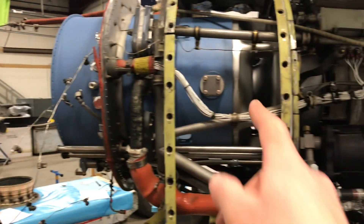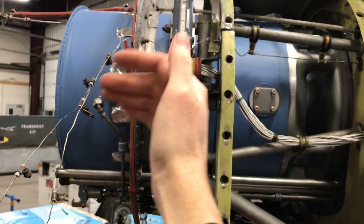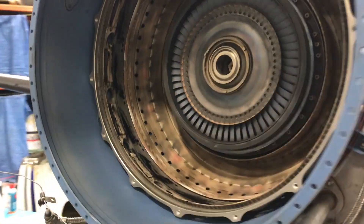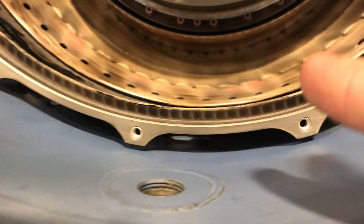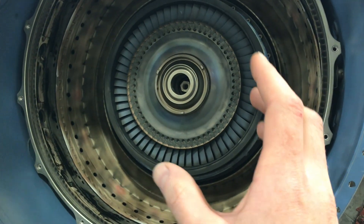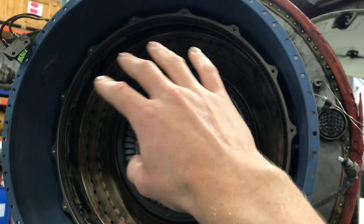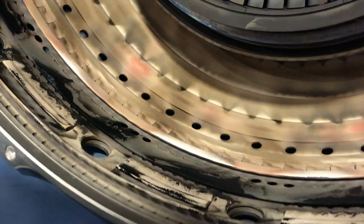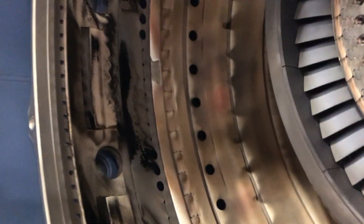On a PT6 it's a reverse flow engine, so the intake is at the back. There's a screen that goes right here — we just have it off to inspect the blades — but the first stage compressor is in here. Air comes in from underneath, gets pulled up and compressed as it goes forward. Right here, which we also have out, is the outer liner of the burner can. The pressurized air from the centrifugal compressor gets pushed back and distributed all around the outside and bled into this can through numerous holes.